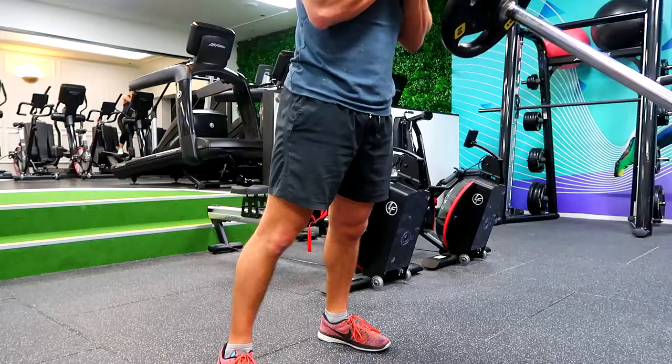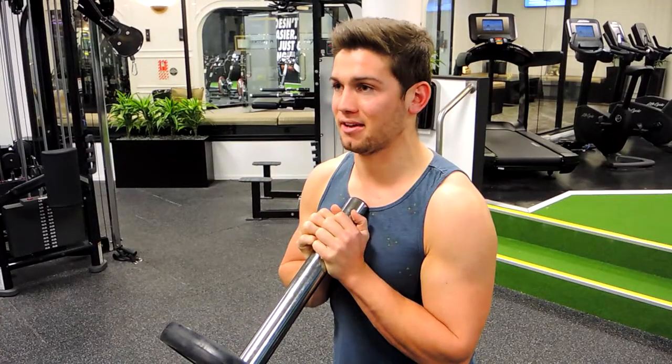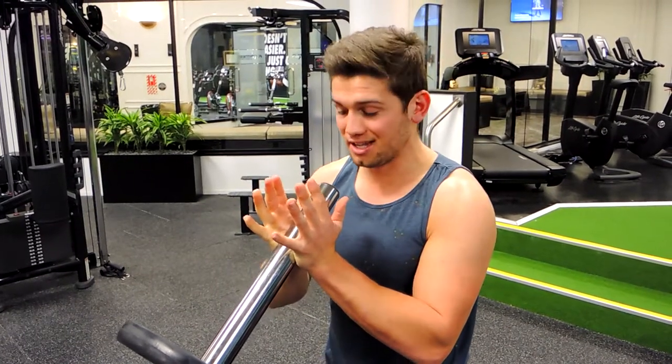This is the standing landmine press. Squeeze the glutes, drive the heels into the ground, chest up, shoulders drawn back. Basically, push the hands together the entire time — we're not gripping it entirely, we're using the chest to hold it.